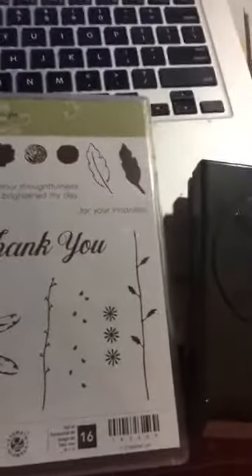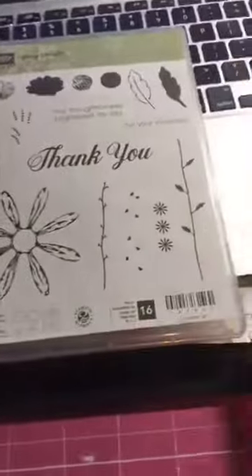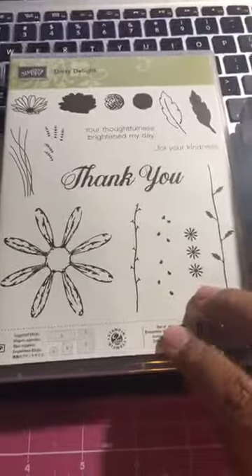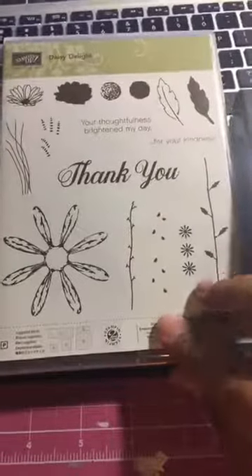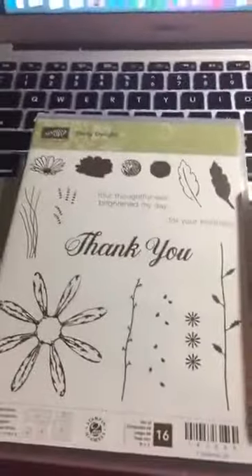Hey everybody! I'm going to upload this to YouTube so my YouTube peeps can see it as well. I just had my Saturday card class and we used the Daisy Bundle awesome stamp set — these were the cards that we made.